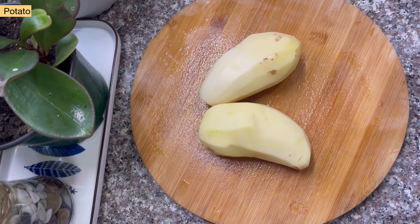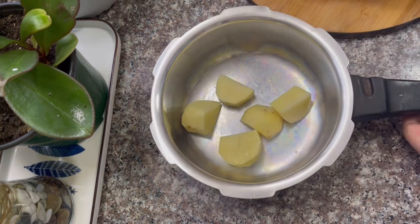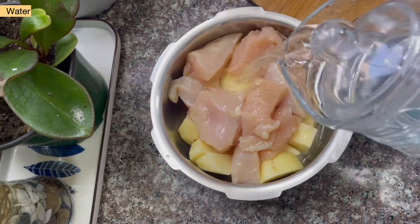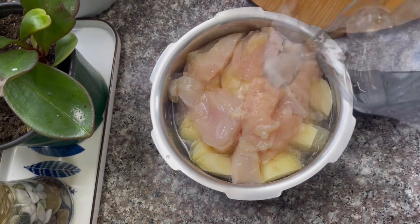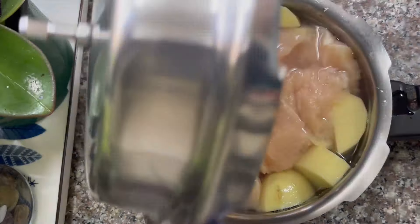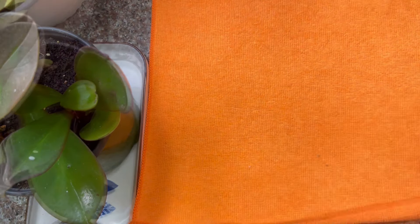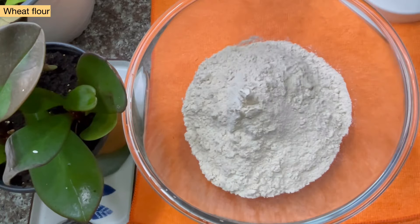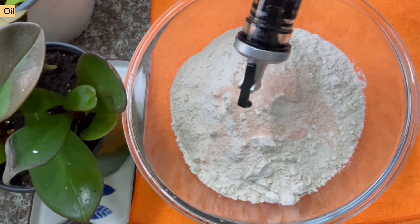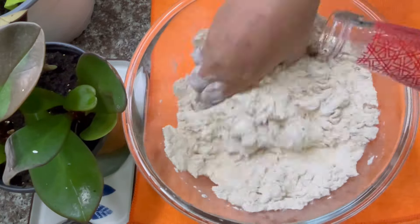I've got 2 pieces of chicken. I'll put it in the middle of the chicken. I'm going to put it in a little bit. Then we can add some oil in the pot. Then we will add two tablespoons. Then we will mix it well. You can't understand the ingredients.